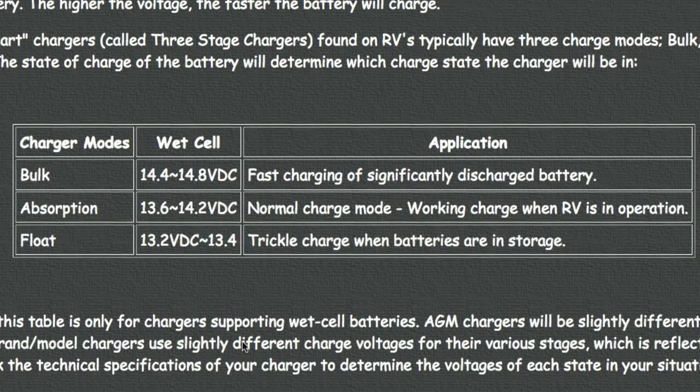Then we have bulk mode, which can vary a little between different charger types, but typically that's the fast charge mode. If a battery is significantly discharged, the charger will typically go into bulk mode for a while to rapidly return the battery to full charge. There's sometimes a fourth stage called equalization, which in reality is just a bulk mode that goes into a timed charge for about 15 minutes once every 24 hours. So if a charger is advertising itself as a four-stage charger, it's really not — it's a three-stage with just a timed bulk mode as a fourth stage.